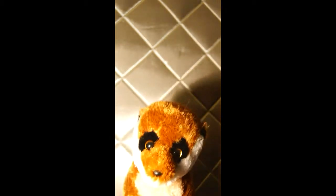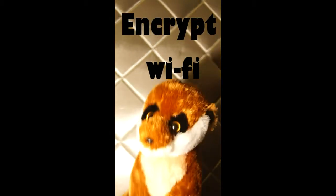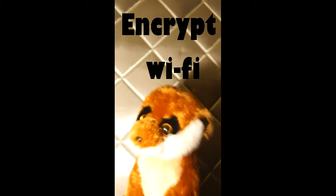Step 3: If you having the Wi-Fi connection, very important to make it encrypted. Encrypted Wi-Fi stopped the News of the World journalists sitting outside your home finding out everything.